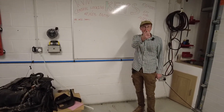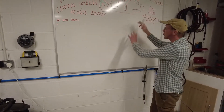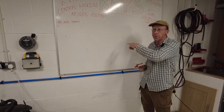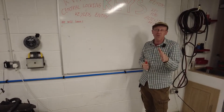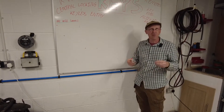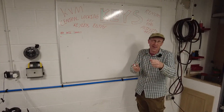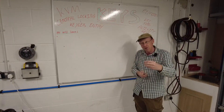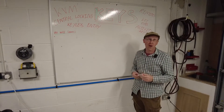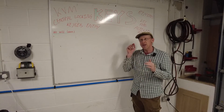Right class, are you sitting comfortably? We're going to do a quick bit on the whiteboard about Range Rover Evoque locking mechanism system. When you go to your car, which modules are involved in the unlocking, authorization, and starting of your car? A lot of this evolves around the KVM module.